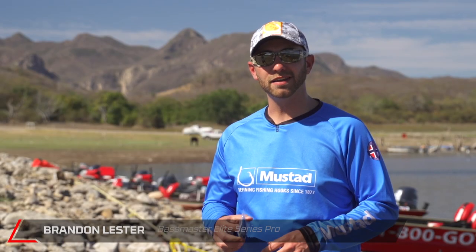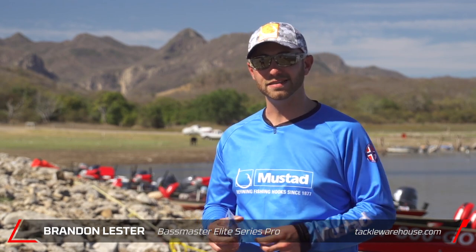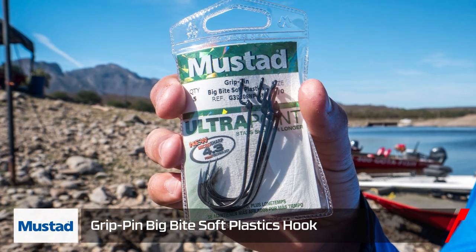Hey, everybody. Elite Series Pro Brandon Lester here, hanging out on the shores of beautiful Lake El Salto with Mustad and Tackle Warehouse. I've got the Mustad Big Bite Soft Plastics hook.